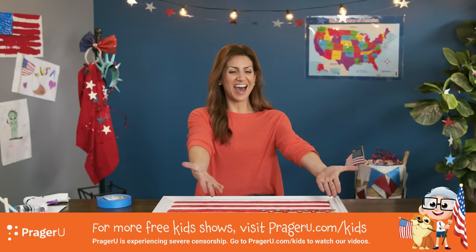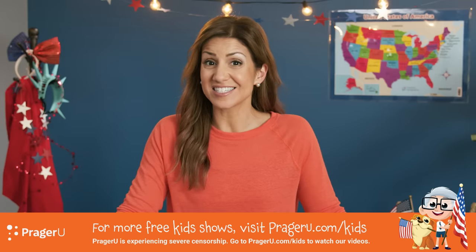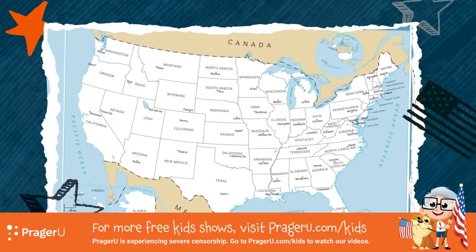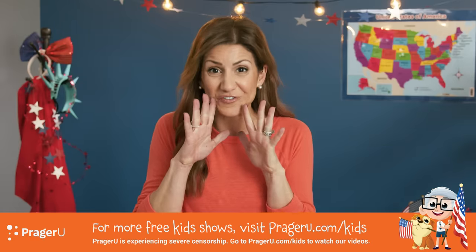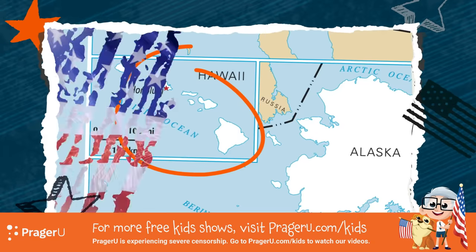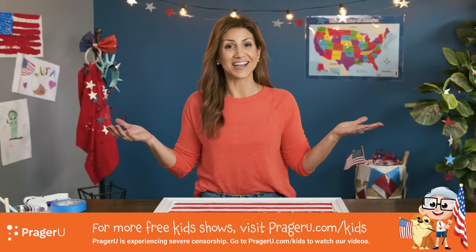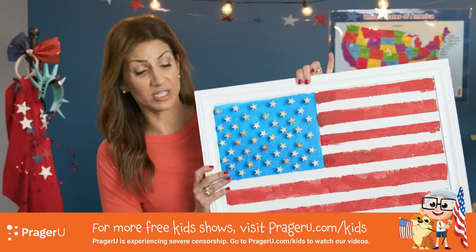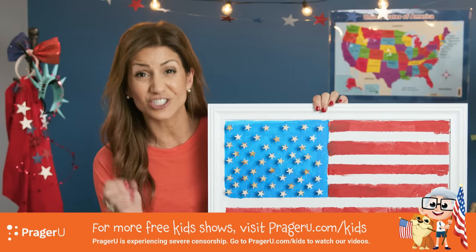Ta-da! Pop quiz — do you know the very last state to become a part of the U.S.? If you said Hawaii, you're right! Our 50th star for Hawaii was added on July 4th, 1960. Here's another fun fact: since 1819, stars are only added with the addition of a state on the 4th of July. And that's why you might see all different kinds of American flags. The next time Flag Day rolls around — June 14th — you can tell everyone you know what the stars and stripes actually stand for.